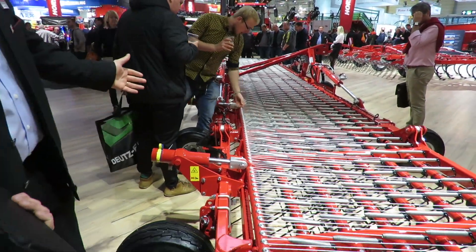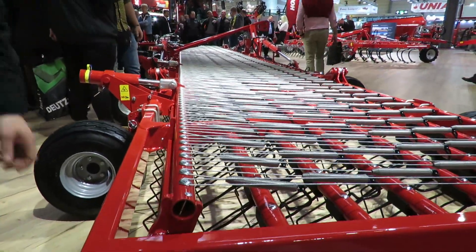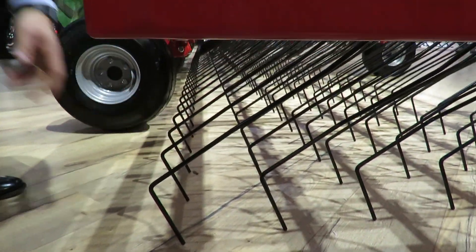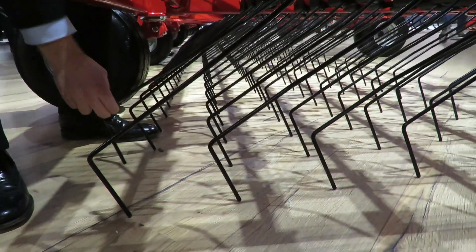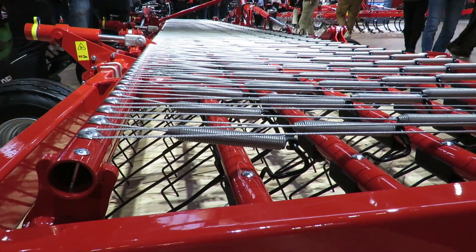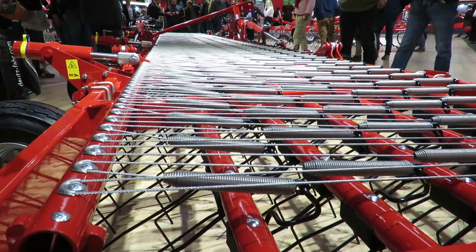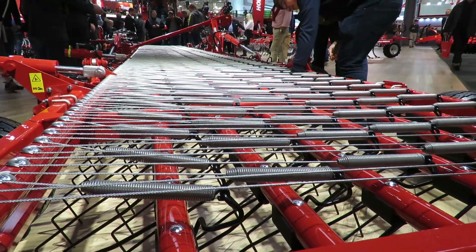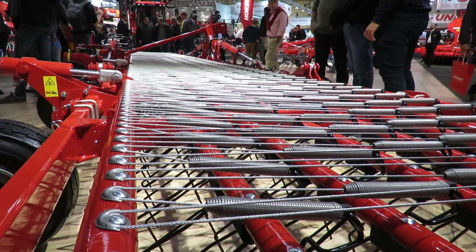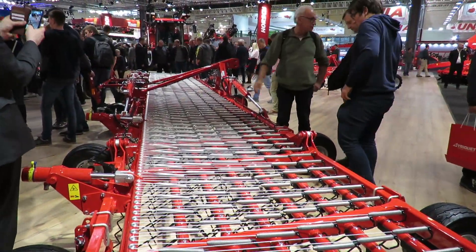Very, very strong, lightweight framework. You'll see the spring arrangement on these tines. One thing that's unique about this machine — when you look at it, there's actually a spring in a spring. There's a smaller spring in there. What that means is as the tine comes backward, the pressure is kept the same throughout the position, so it doesn't get more or less as it's working. It's able to keep very, very accurate working.